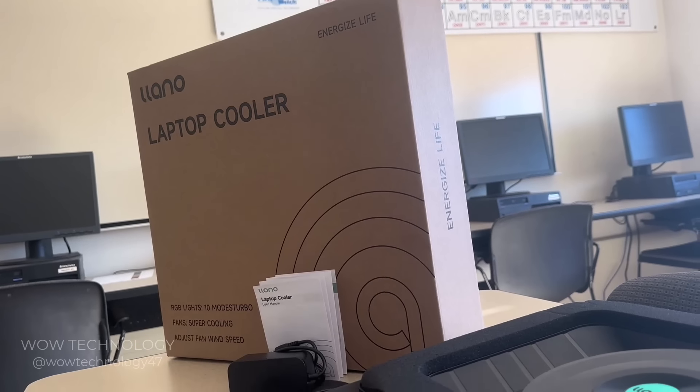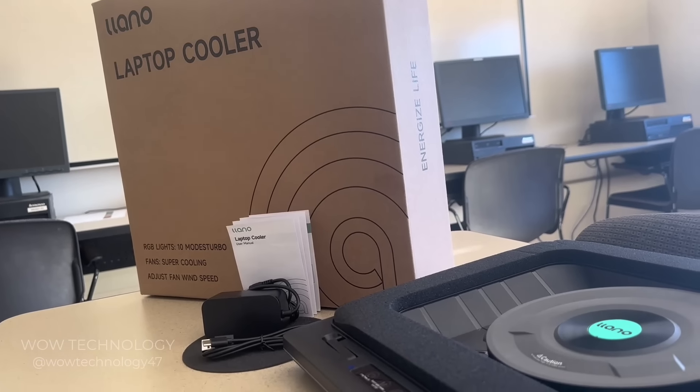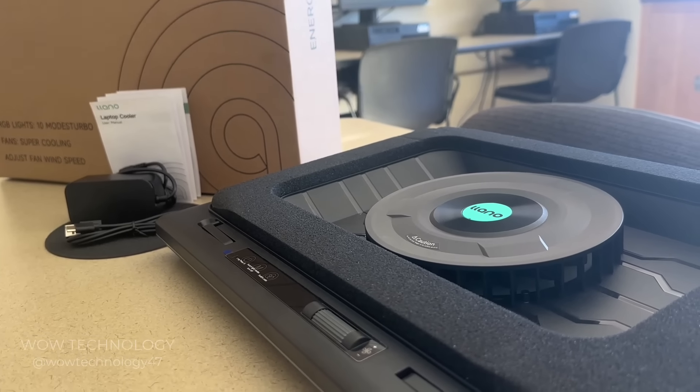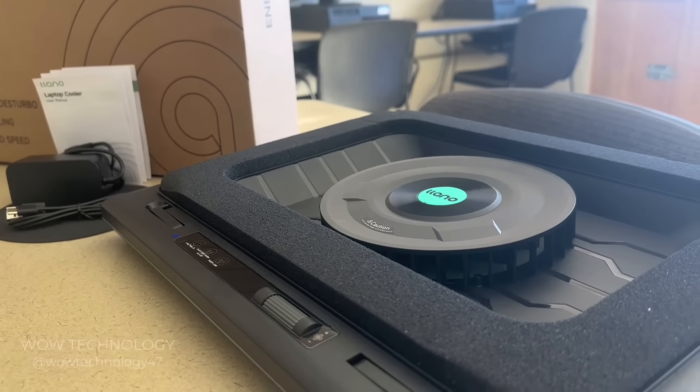Today I'll be trying out this powerful Yano laptop cooler. It's got a strong fan and beautiful RGBs, which keep your laptop nice and chilled while looking cool doing it.